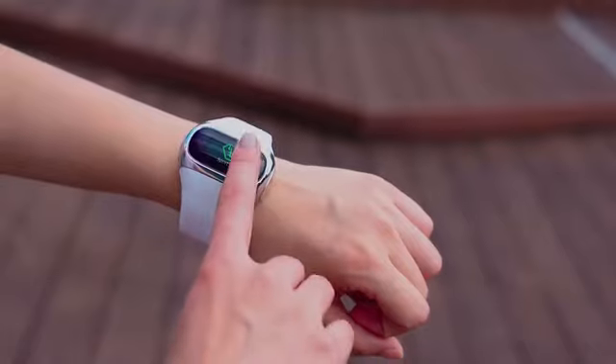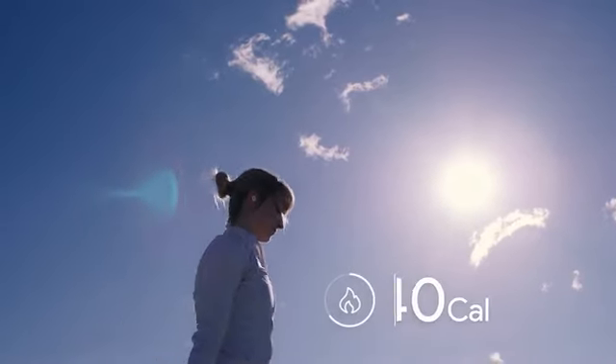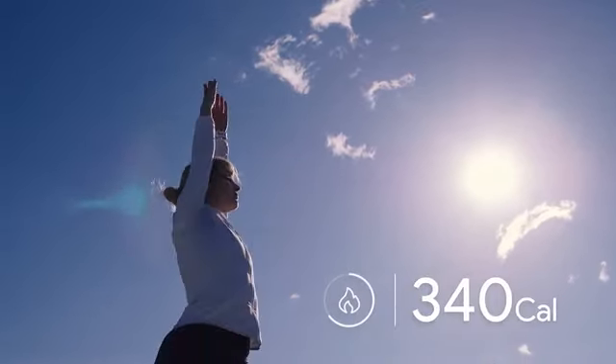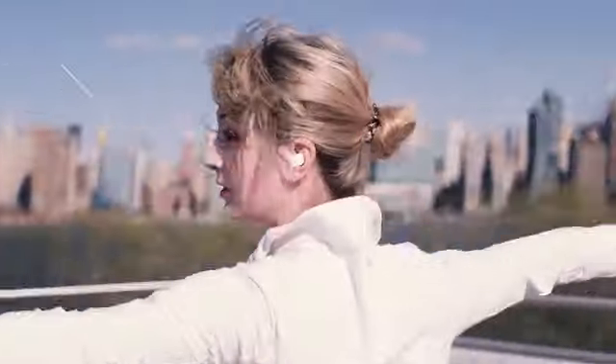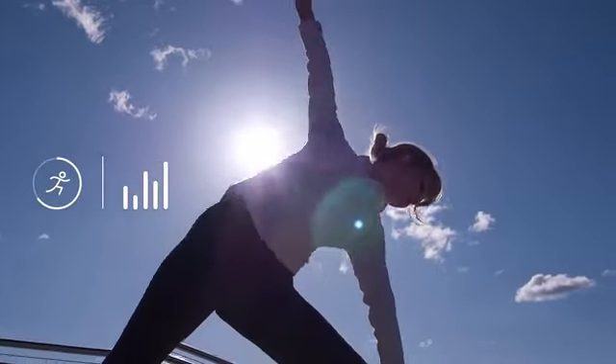The reinvented band not only stores and charges your earbuds — it's also a powerful fitness band that counts your steps and calories burned, and monitors your heart rate and sleep patterns. Coated with special protective layers, the wristband stays clean and dry throughout all your outdoor activities.